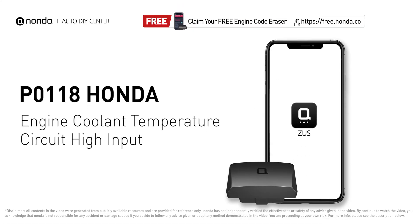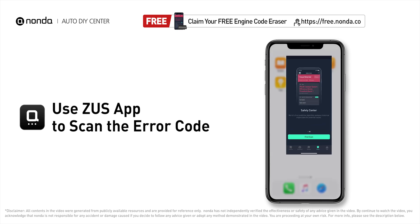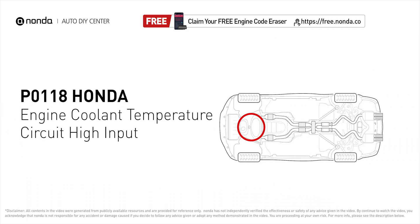This P0118 repair video is dedicated to Honda drivers. If your Honda is getting a P0118 error code, this video is going to show you two practical solutions to fix it at home. Use the Zeus app to scan your vehicle and see the error code P0118 — it indicates the engine control module has seen the ECT sensor output go more than 4.91 volts, or less than minus 40 degrees Fahrenheit.